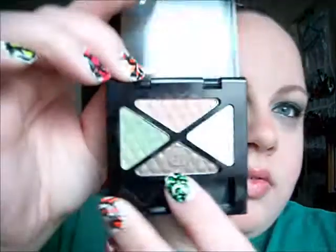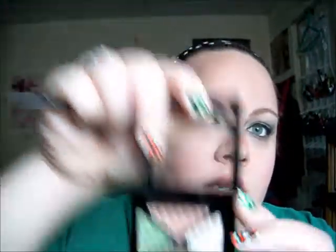For my waterline, I'm going to put Stash in my waterline. I don't really use this color — it's just a nice, like, army kind of green color. For under the eyes, I'm going to be using a kind of medium brown — not dark brown. I'm going to take that on a smudger brush, and use the highlight color in the inner corner.